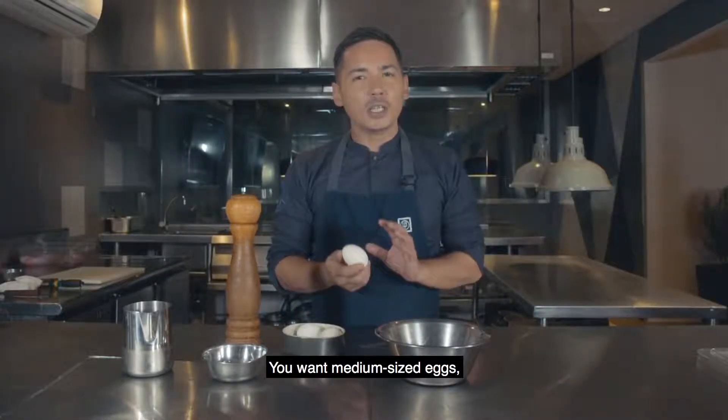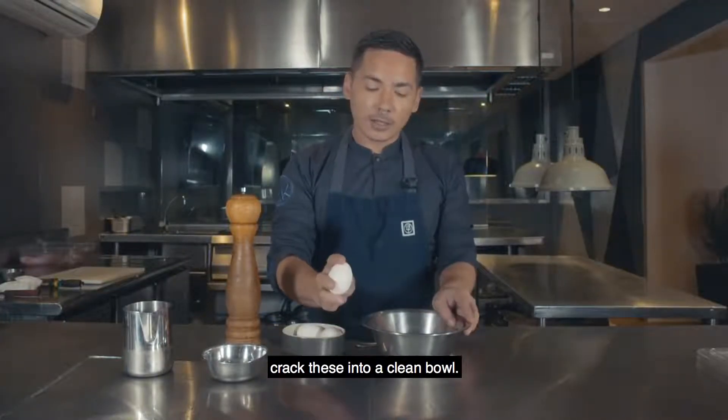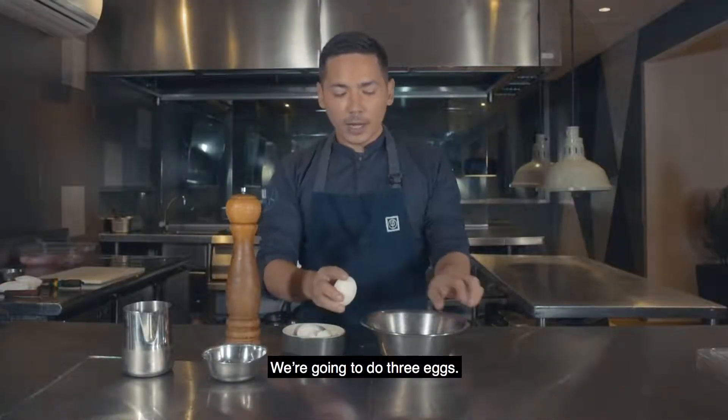First thing is to get the eggs. You want medium-sized eggs, preferably as fresh as possible. And we're just going to crack these into a clean bowl. We're going to do three eggs.